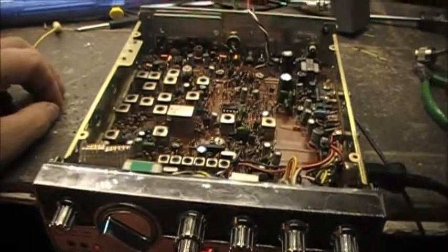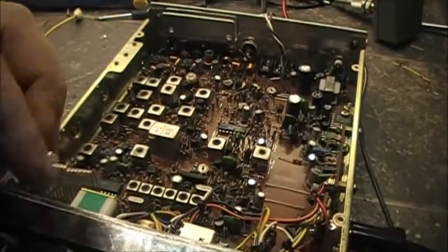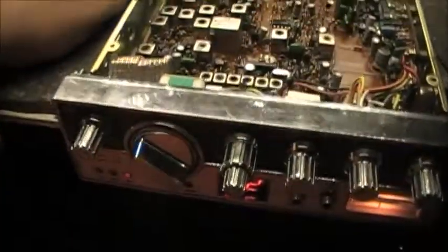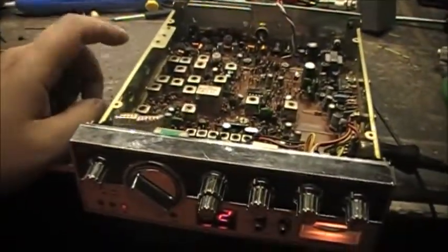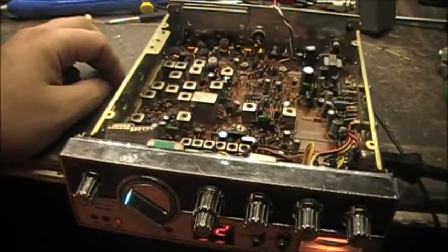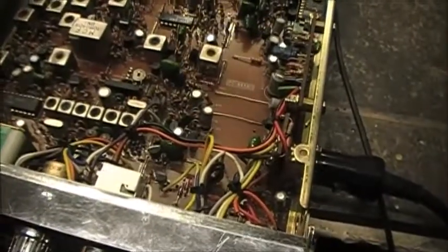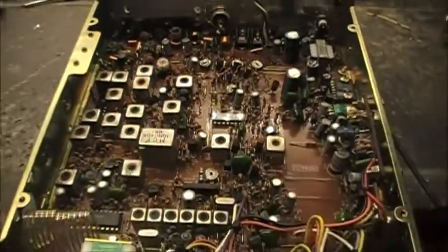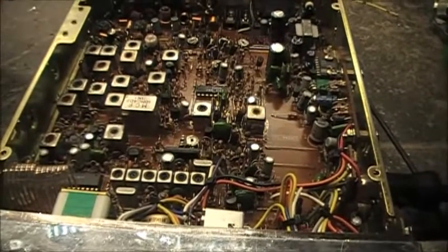I've also got another guy contacting me today regarding the output transistors in his TRC-451 — it's the XAM radio — looks like the finals are blown out on his. So we'll have another TRC-451 to work on after this one, possibly. Anyway, just a little update — work in progress here. I have no doubt we'll figure it out eventually.